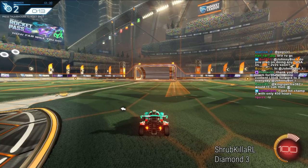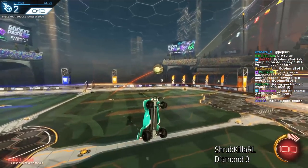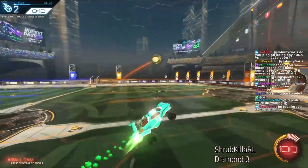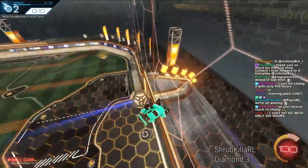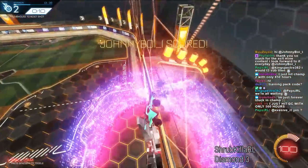You lean into the ball to try and change how you're hitting it. Some people have that problem where they'll lean into the ball to hit it and then they're like, now I'm going to follow through with that air roll — and bang! You're landing on the back wall in the worst possible way because you forget to think one step ahead.